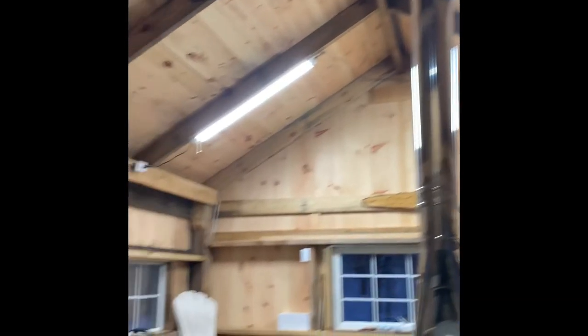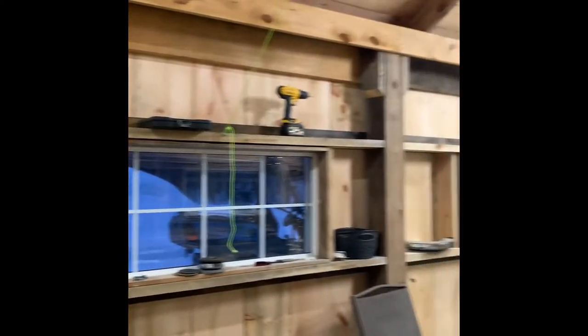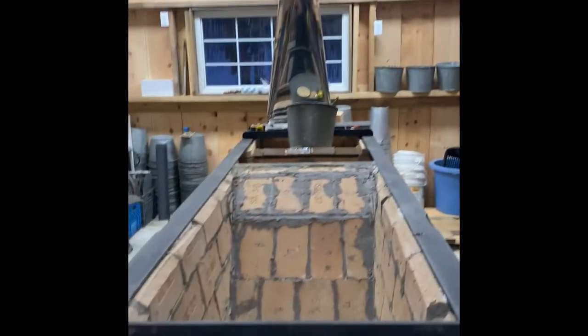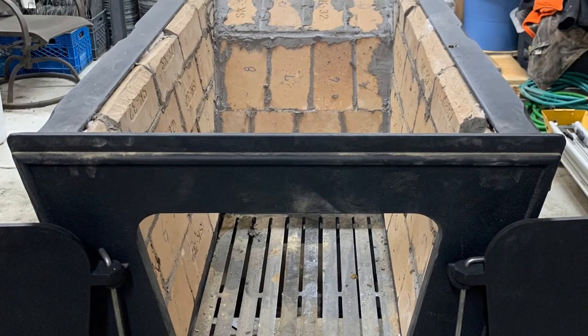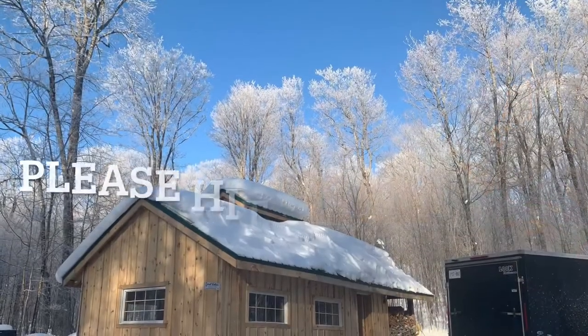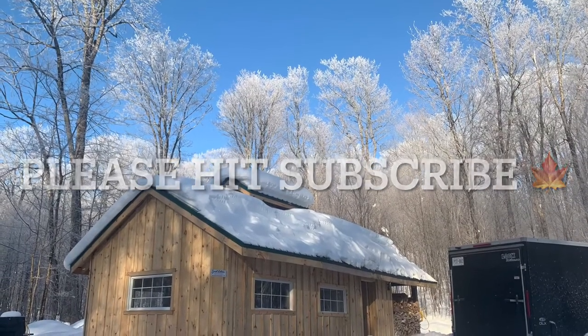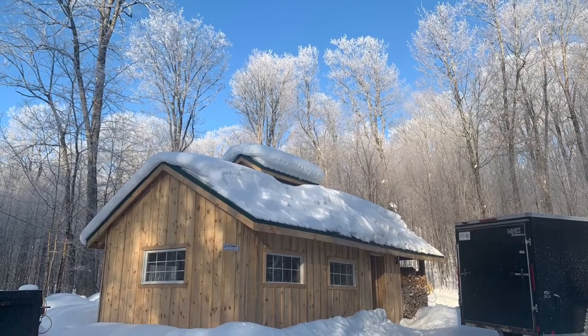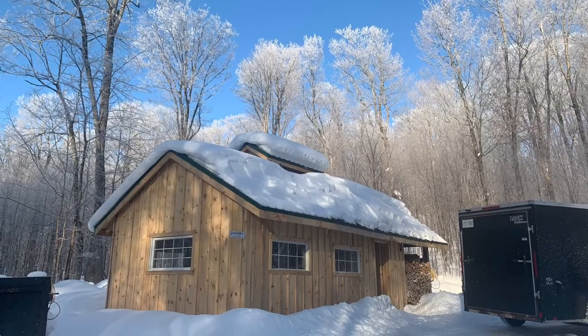So we got the evaporator all bricked, got the chimney installed, and here's a quick view of the sugar shack. Now we are all ready to go tap some trees — though I'm getting a little ahead of myself, we still have to assemble the pans and the floats on the side of the pans. I will have a video of that as well. Please follow along, hit that subscribe button, and have a good day!